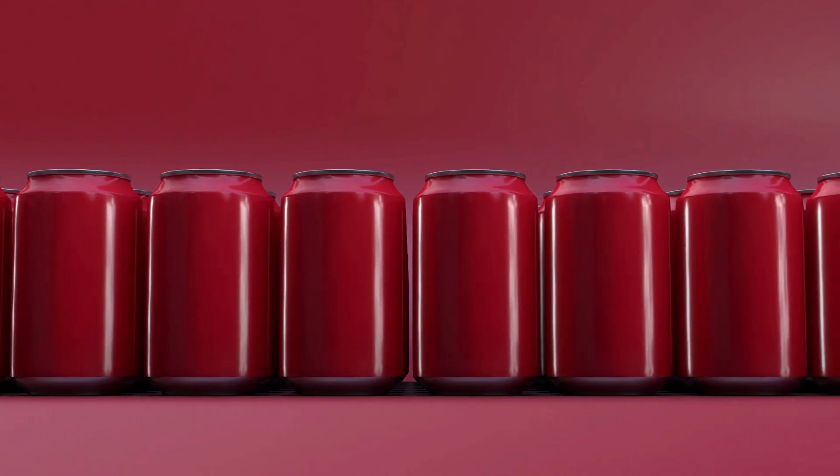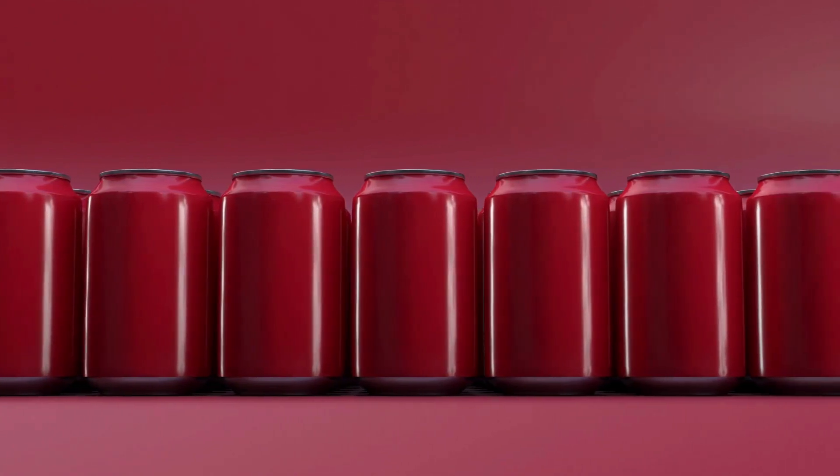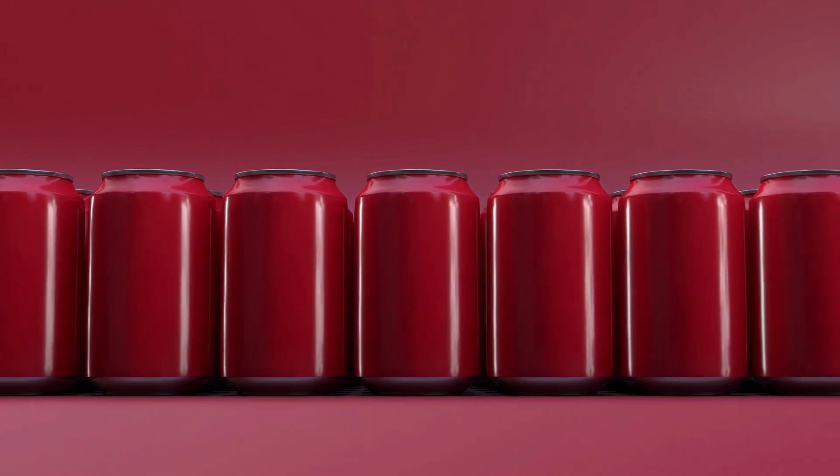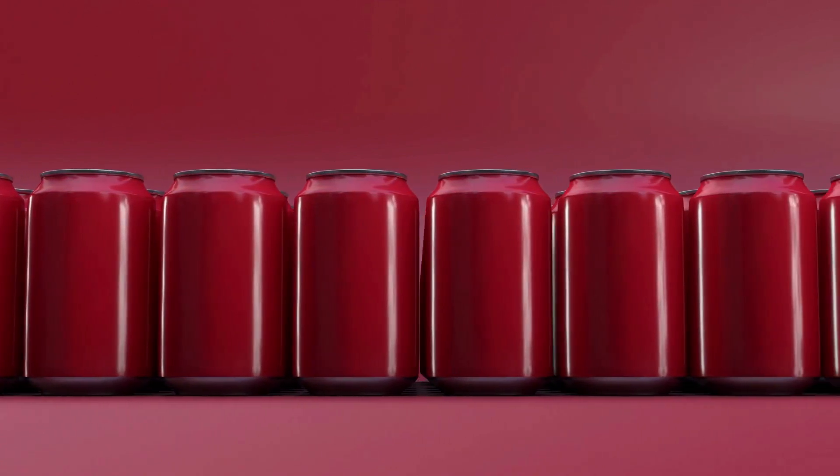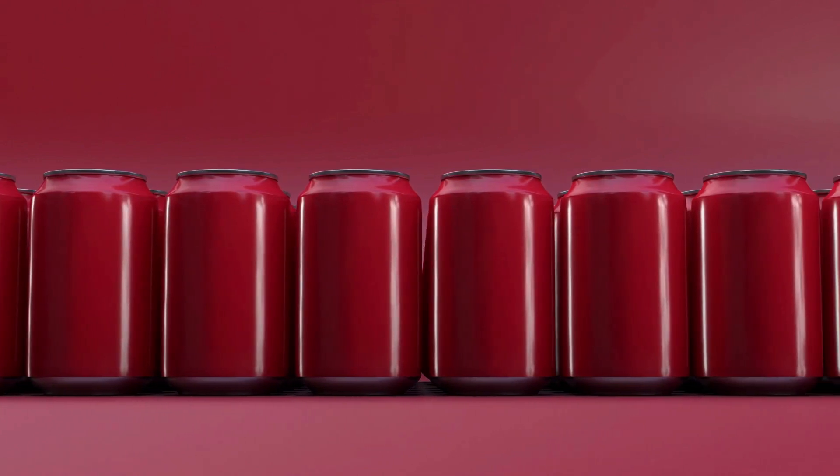In a pitcher, combine the watermelon puree, lime juice mixture, and club soda. Stir well to combine. Serve over ice and garnish with lime wedges and mint leaves, if desired.